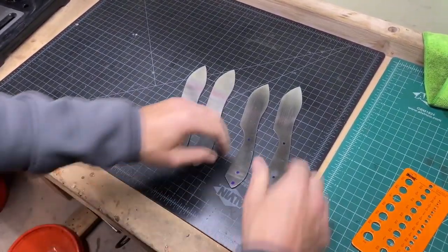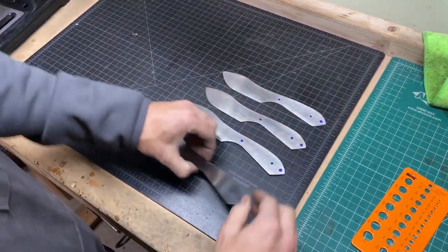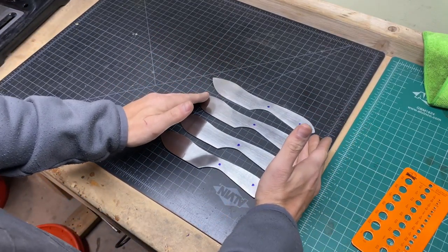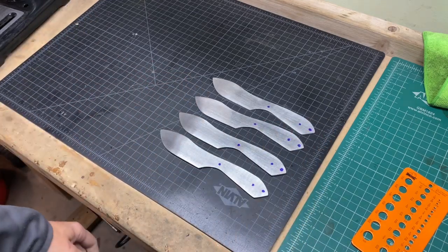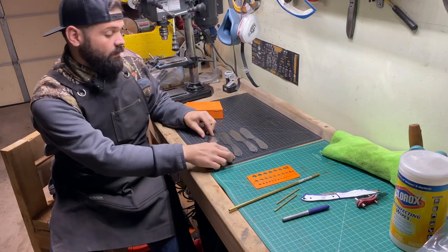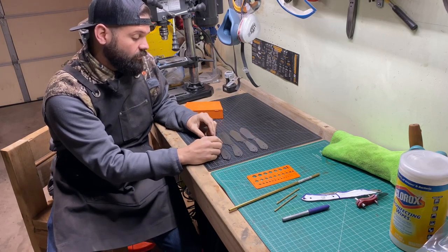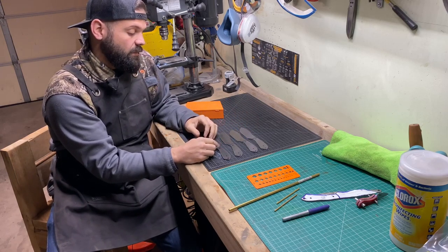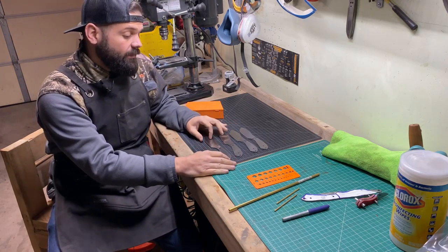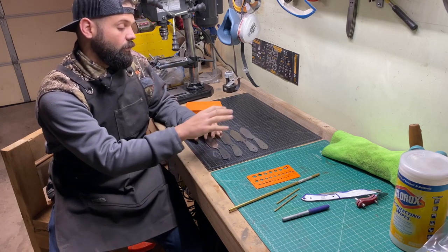Before the next step I'm going to take a measuring tape and make sure everything is lined up, because I want these to be consistent and all even. Our knife is really starting to take shape — we've got our pin holes marked, our lanyard tube marked, and I've drawn a basic line for where the handle will go just to help visualize the knife. The next step is actually drilling these holes into the steel.